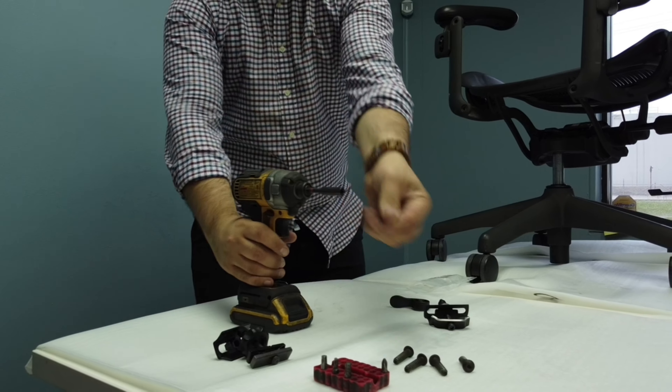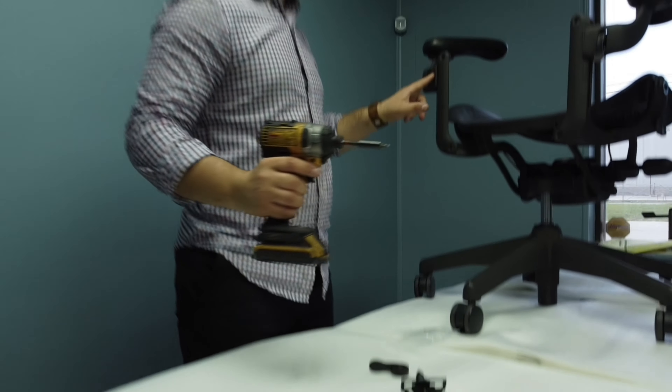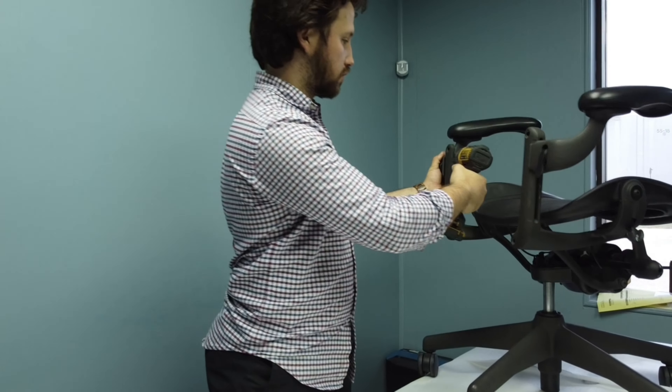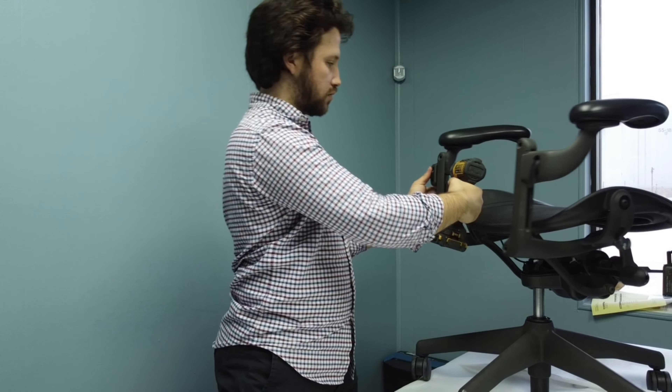Remove your old thumb wheel by unbolting it as demonstrated. It is important to apply some pressure on the thumb wheel while detaching it to hold it in place, because without the pressure it will spin along and won't detach.